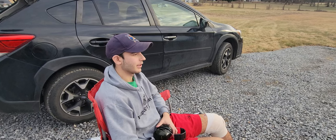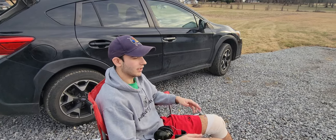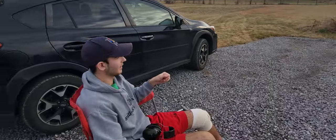Hey guys, this is me on Tarticle with another video. Today I'm out here at the Gun Range. We have a little beautiful sunset going on right here.